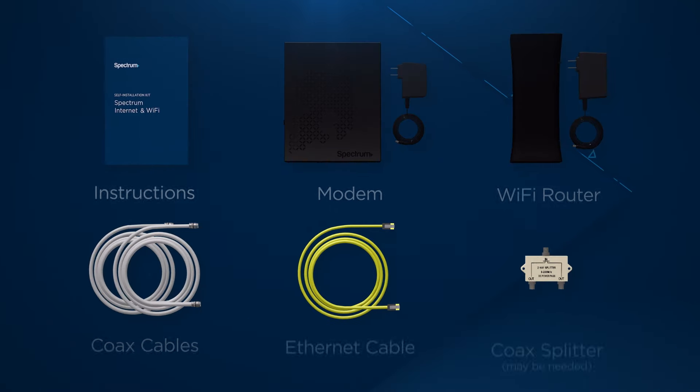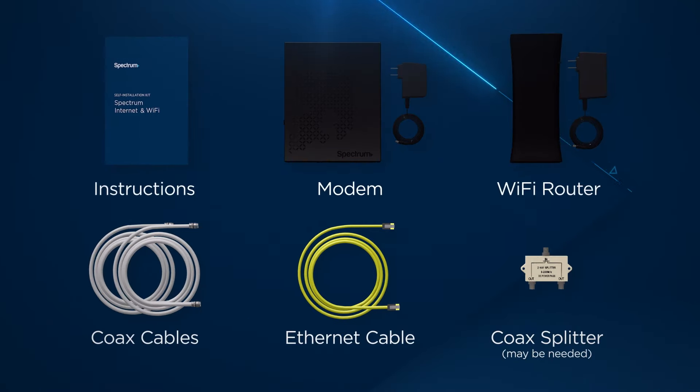Let's start by unpacking the kit and make sure you have: instructions, a modem with power cord, a Wi-Fi router with power cord, coax cables, an Ethernet cable, and a coax splitter.